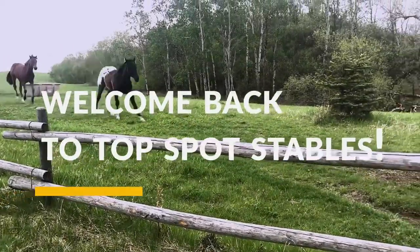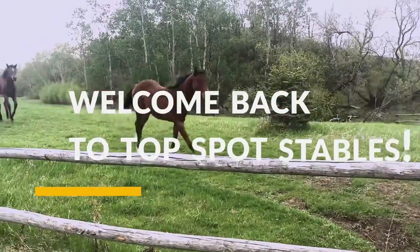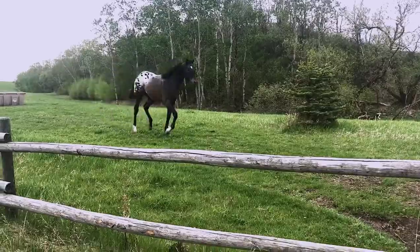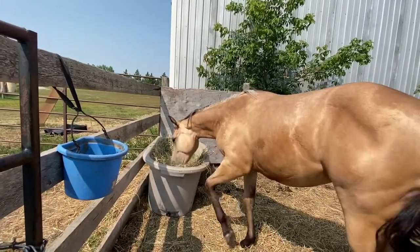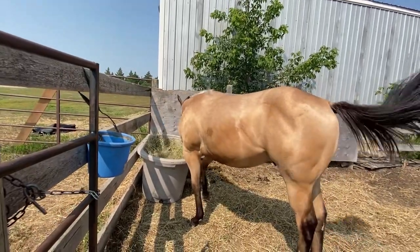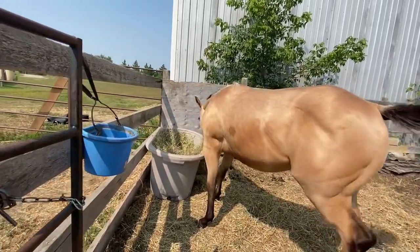Hey everyone, welcome back to Top Spot Stables. I'm excited about today's project because it's something that'll make life a lot easier in our horse barn. We will be installing a new pail hanger in our horse barn, which will help keep things organized and make cleaning pails a breeze. So let's get started.